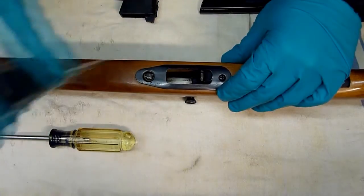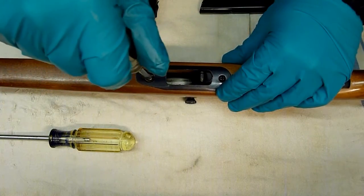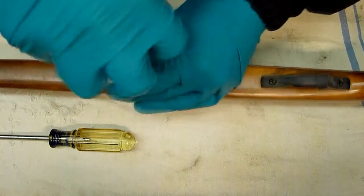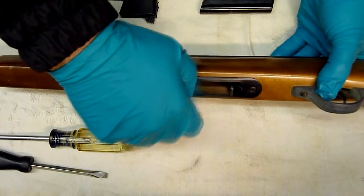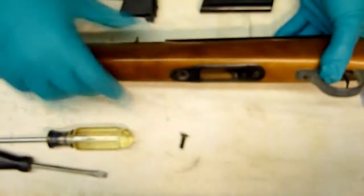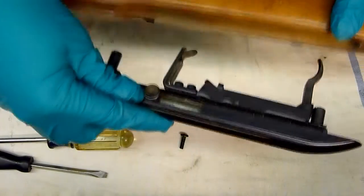Let's start with the disassembling. The front screw holds the main body together, so when this one is removed, the whole top body should come off — and as it does.